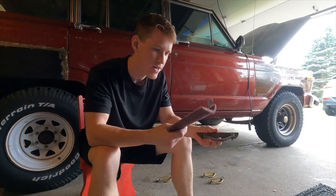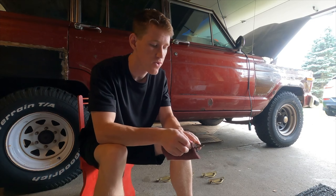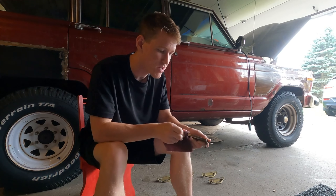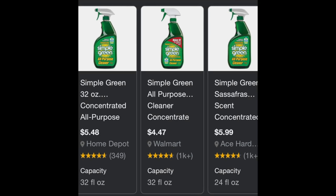This is a Scotch-Brite right here. You can get these at Home Depot or Lowe's. You can use it on wood, metal, or aluminum. Of course, before you get started, you want to make sure to clean the surface of the hardware you're about to be sanding. I like to use a product called Simple Green — it's an all-purpose cleaner you can use on wood or metal.